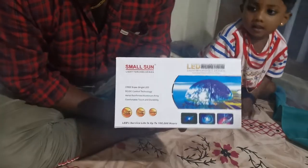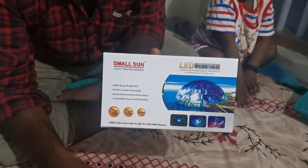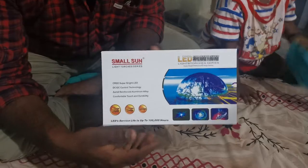This is the item. The name is Small Sun. This is the name of the family. This is the torch. This is the unboxing box.